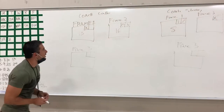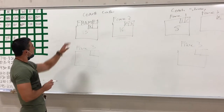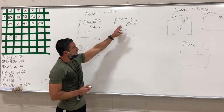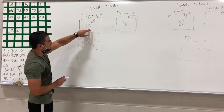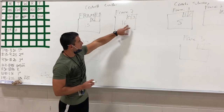Let's talk about frame two for both coaches. Coach Cosquea got a strike in frame number one, so that's 10 points. Out of frame two, he got 0 and 3. So let's add the 10 for the strike and the 3 points — that gives 13 for frame one. The 13 is added to his points for frame two, giving him 16.